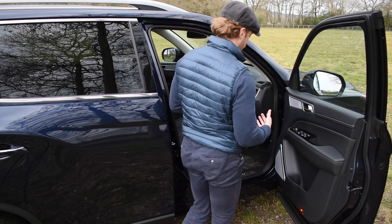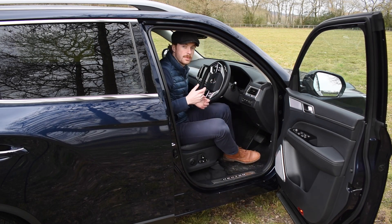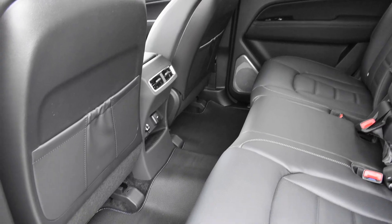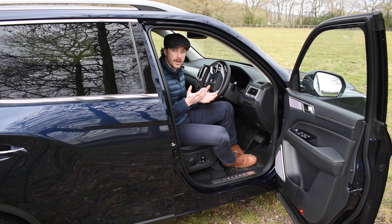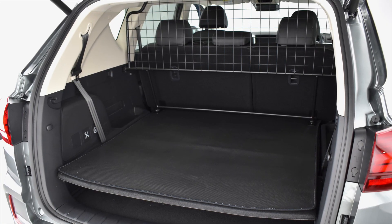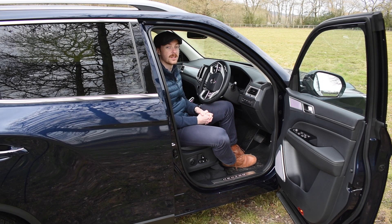We've designed the Rexton to work hard so that you don't have to, but if you want to take care of the interior then these rubber floor mats are an absolute must-have. They're available for the front, middle and rear seats, and there's also a rubber boot mat available which if you're a dog owner is absolutely essential. Pair that with the dog guard that comes available as an accessory and you can keep any unwanted guests from hopping over those nice leather seats.